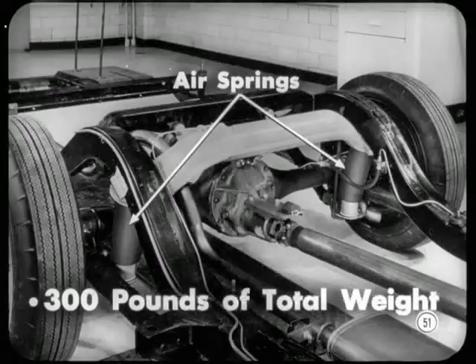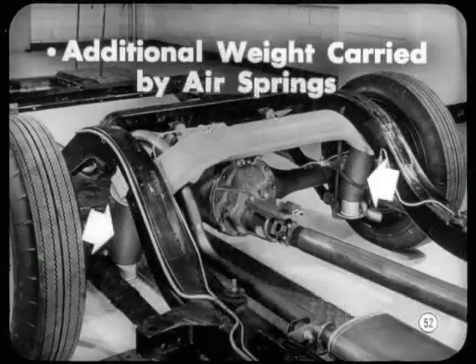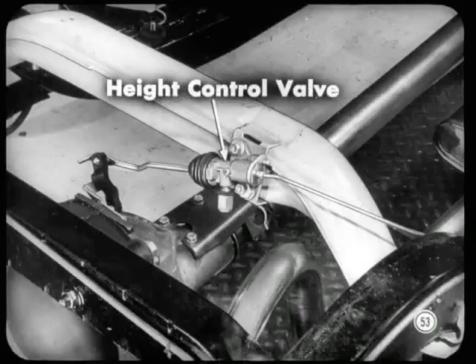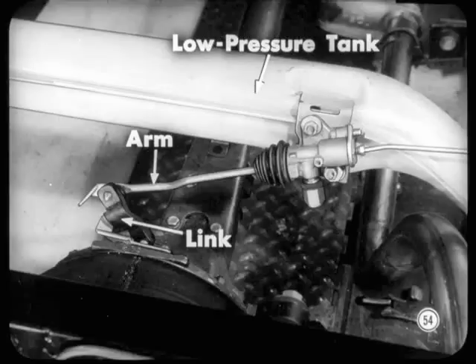The air springs support about 300 pounds of the total weight on the rear axle when the car is empty. As the load in the car increases, either from passengers or luggage, the additional weight is carried by the air springs. That's why the car height doesn't change much with increased load. Air pressure changes required because of changes in load are automatically controlled by a bleed-feed type of height-control valve. This valve is attached to the low-pressure tank mounted on the frame, and the actuating arm of the valve is connected to the rear axle by means of a flexible rubber link.